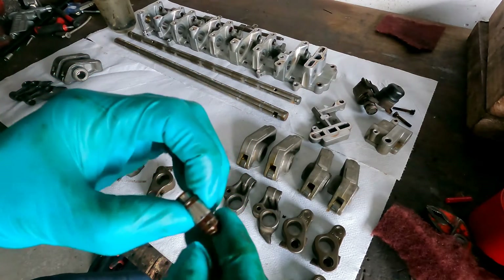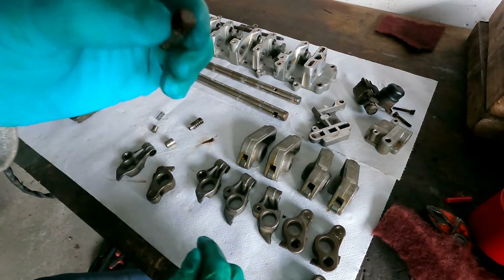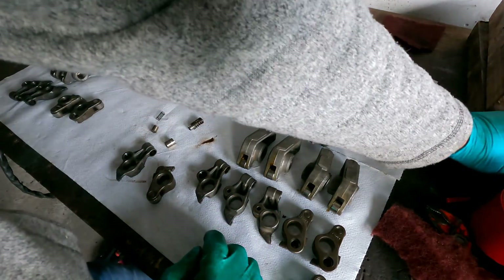This one is damaged — I did it, so I need to order a new one. But I'm going to explain how this thing works and that you need to reset it when you install it again.